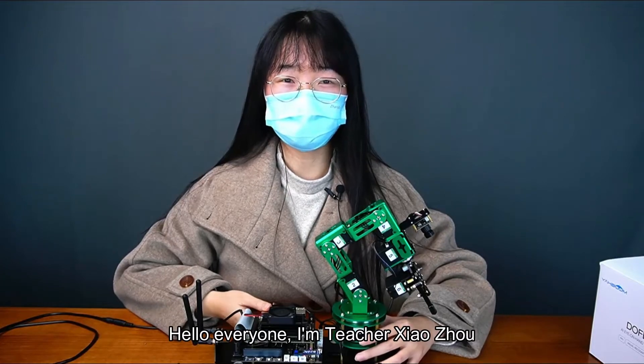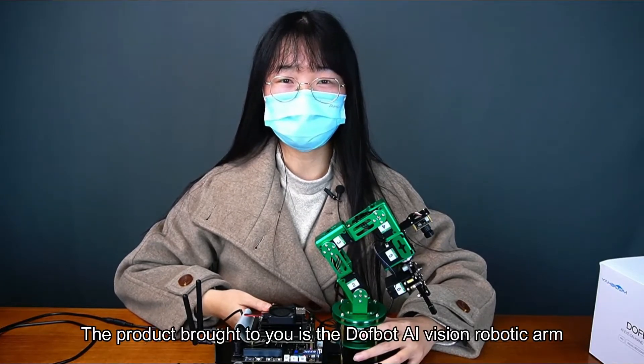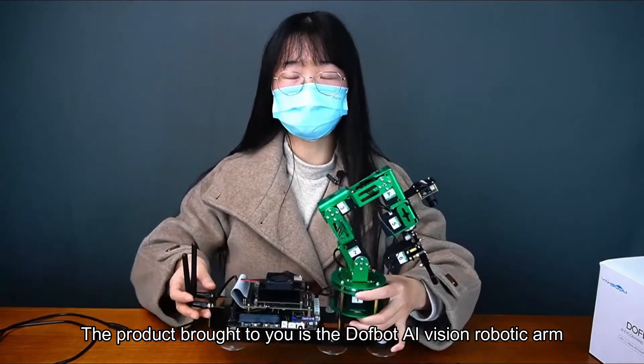Hello everyone, I'm teacher Xiao Zhou. The product brought to you is the DofBot AI Vision Robotic Arm.